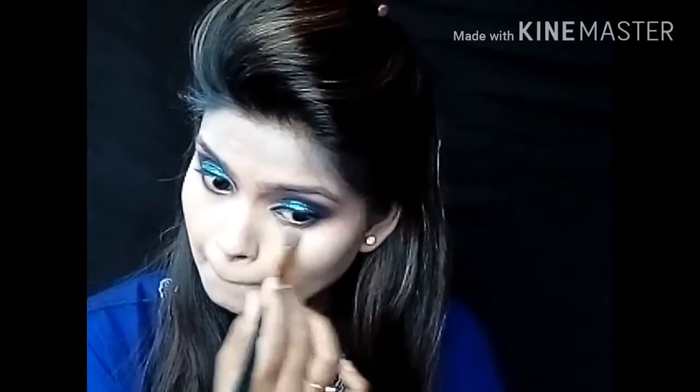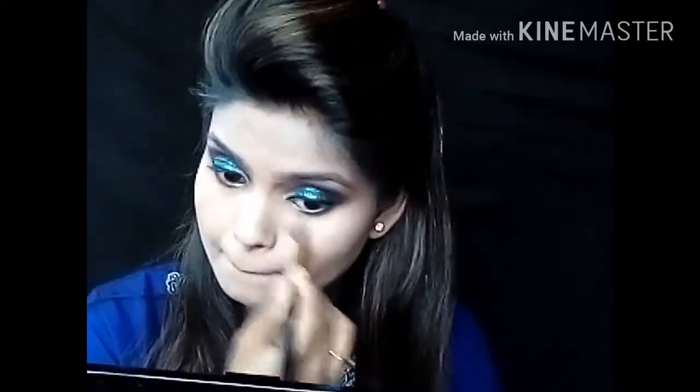For more intense blending, take a concealer blending brush and blend well. At this point in the base makeup, if you want to cream contour your face, then go ahead and contour — or you can skip this step as well.